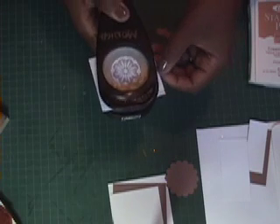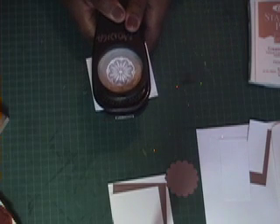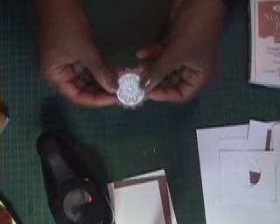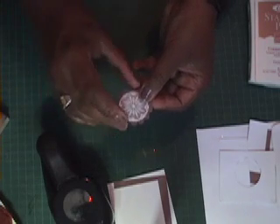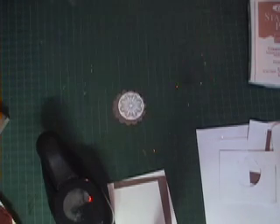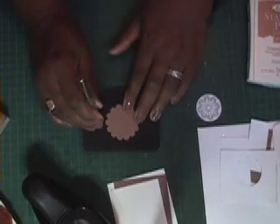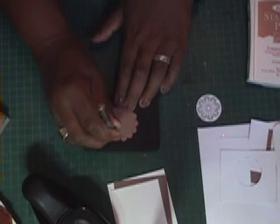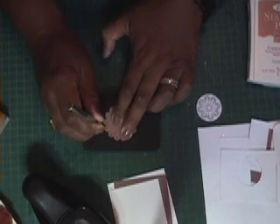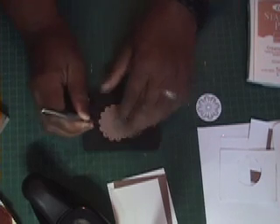I'm using the one and three eighths inch circle punch to cut this out, and I'm going to adhere it onto the Creamy Caramel scallop. But before I do that, I'm going to take my paper piercer and put some little holes around it. I store my paper piercer inside of this foam packing material — it's a great place to store it, and it's useful for making holes around your scalloped edge. I'm going to go ahead and make holes around the center of all the scallops on this punch.